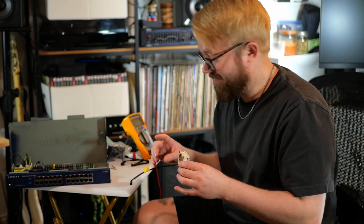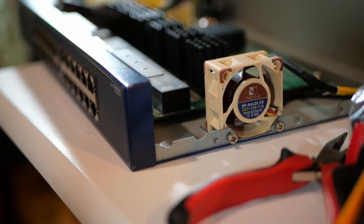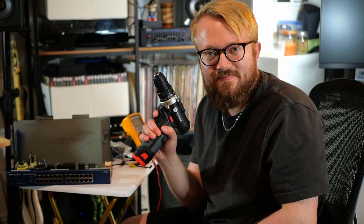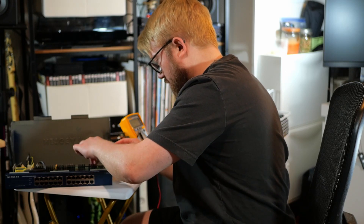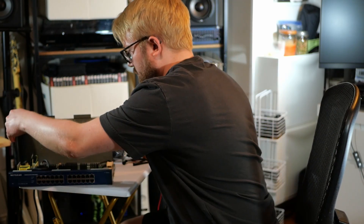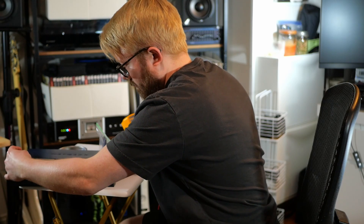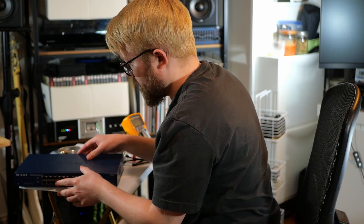Pretty much that's it. We've got it screwed in. Let's close it back up. And so that's it.